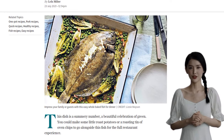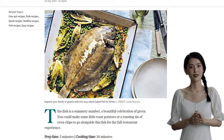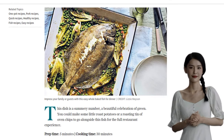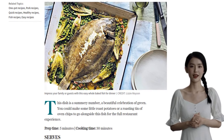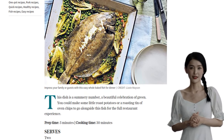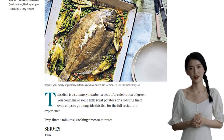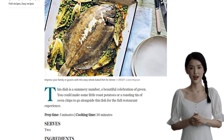Now, let's talk greens. Take two little gem lettuces and cut them into quarters. This adds a fresh and crispy texture to the dish. And for that burst of vibrant colour, we'll be using 200 grams of frozen petit pois. It's like biting into a little green jewel. To bring all the flavours together, we'll need 400ml of vegetable stock.